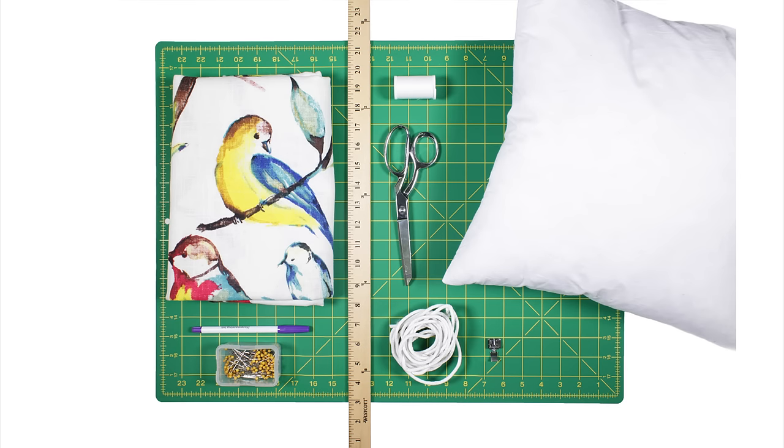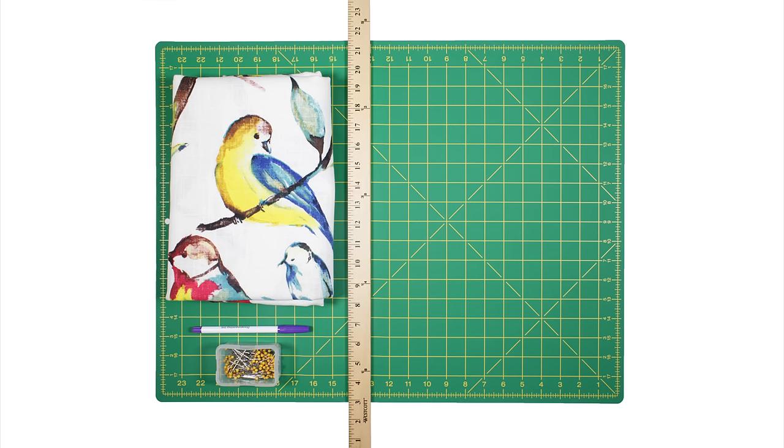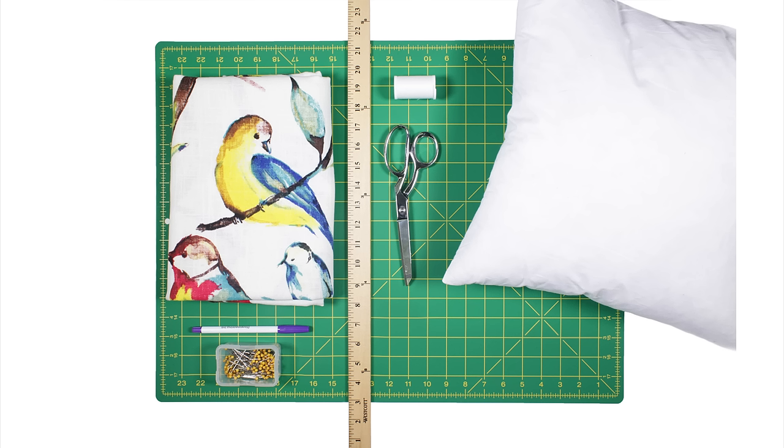The materials you'll need are 1 yard of fabric — this is Rich Loom Bird Watcher Summer — a fabric marker, pins, a ruler, thread, scissors, and a pillow form. I'm using a 16 by 16 inch down pillow.